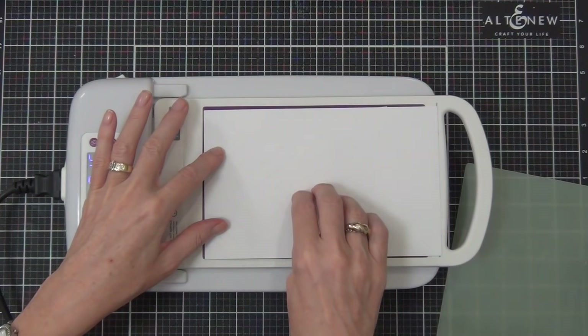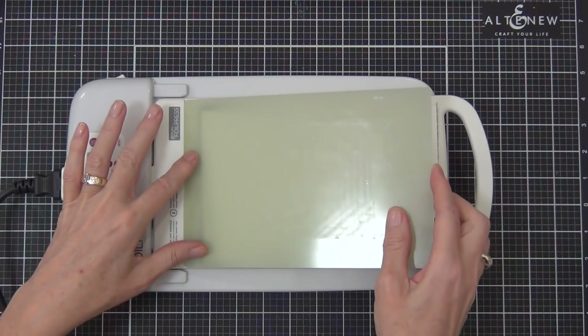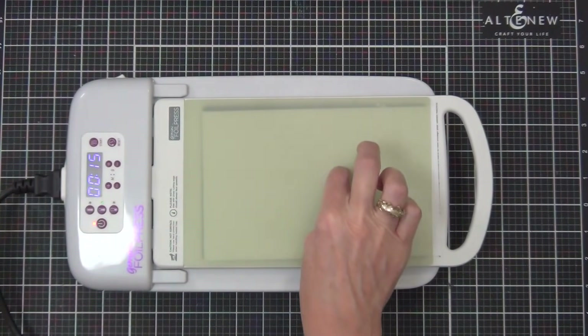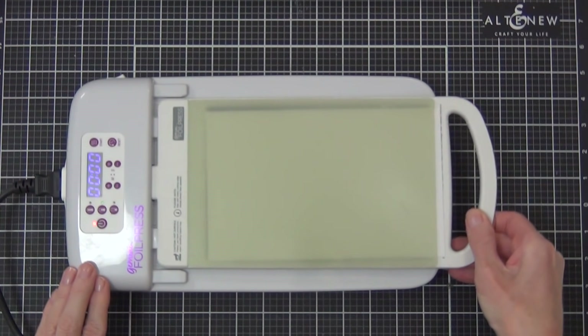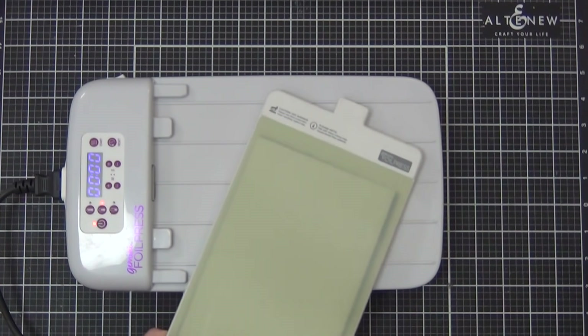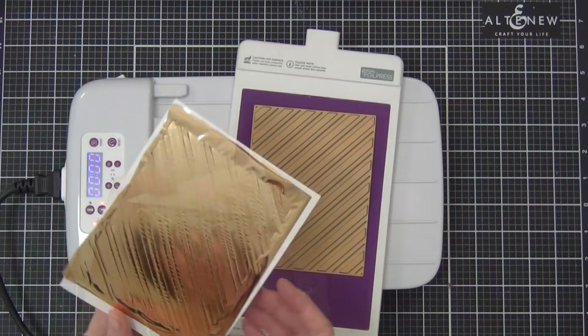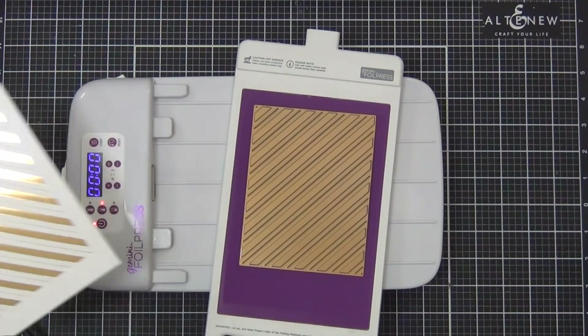This time I've got the We Are Memory Keepers gold Foil Quill version, and I did exactly the same — I didn't stray from the plan. I left it at that middle temperature with the extra shim and it worked out beautifully as well.